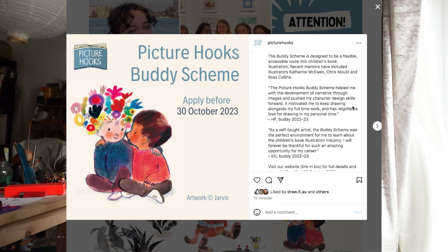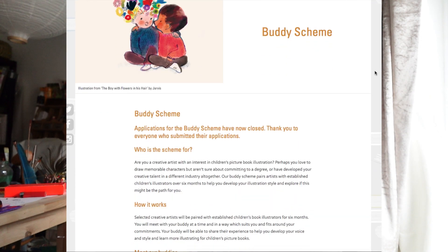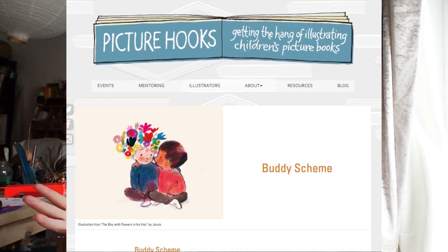I applied for the Picture Hook Buddy Scheme, which I didn't get - I'll link it below if this is the first time you're hearing about it. It's a scheme where creative artists can be paired with established children's picture book illustrators for six months. I had to pay £15 to be considered, and I guess my material just isn't strong enough yet. I haven't got a portfolio and I'm sure there are a lot stronger competitors out there. I will apply again in the future.